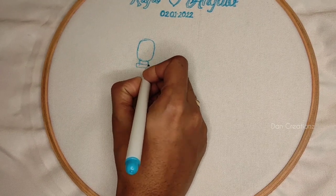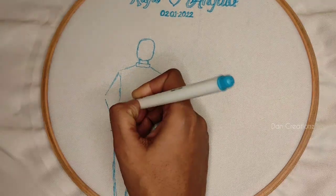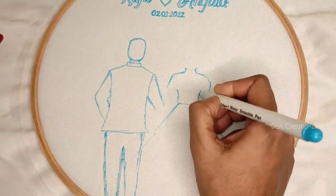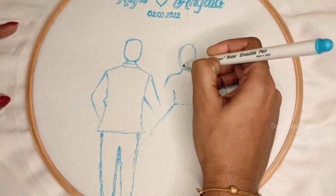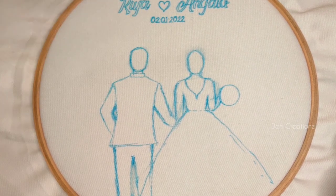Now I am sketching the groom and bride. I am going to show you how to use a water-erasable pen. I am using a Frixion pen. The water-erasable pen is a little bit old.